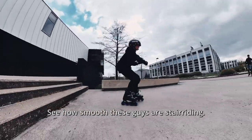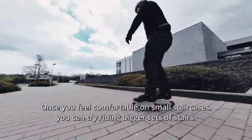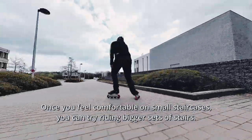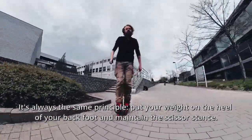See how smooth these guys are stair riding. Once you feel comfortable on small staircases, you can try riding bigger sets of stairs. It's always the same principle: put your weight on the heel of your back foot and maintain the scissor stance.